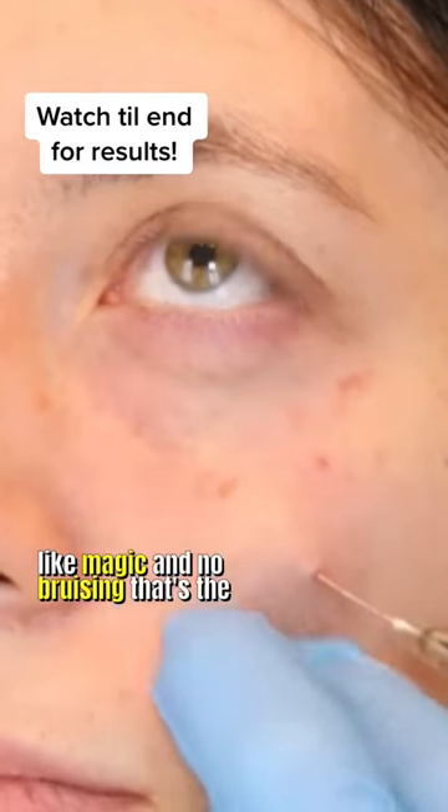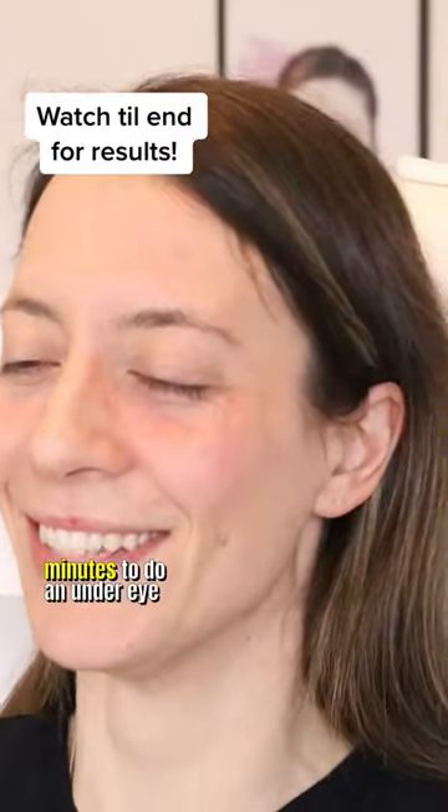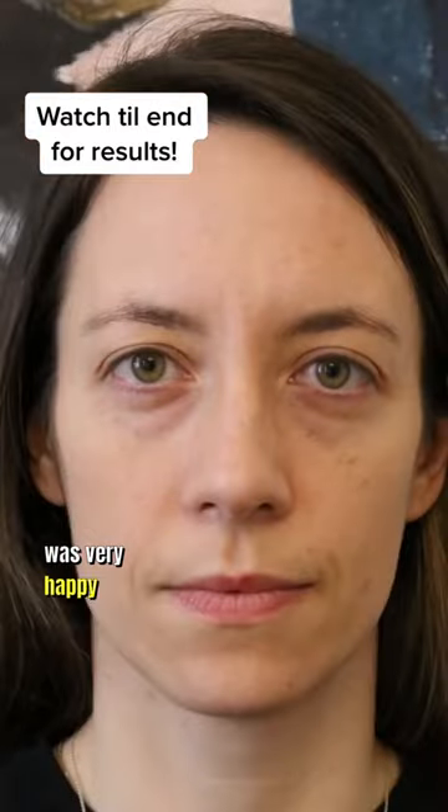And no bruising — that's the best thing about the cannula. It usually takes me 5-10 minutes to do an under eye treatment. Our lovely patient was very happy and you can see why.